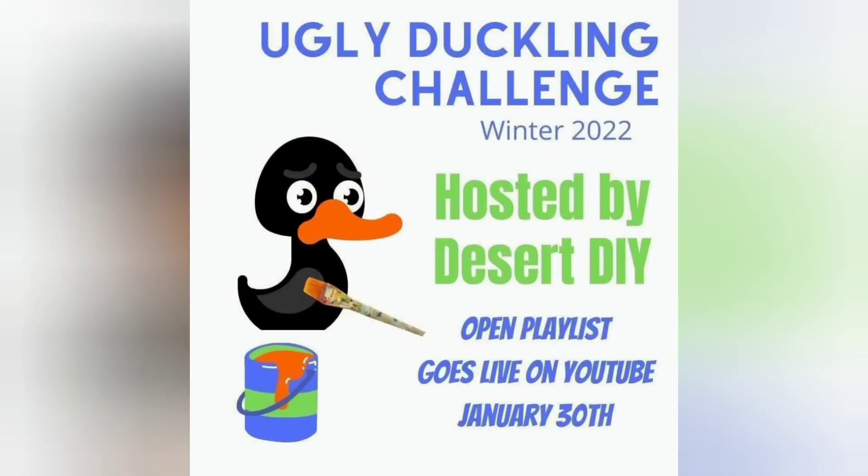It's another Ugly Duckling Challenge hosted by Kori at DesertDIY. You want to check out her channel as well as the entire playlist of Furniture Flippers and their Ugly Ducklings. I'm super excited to see all of the videos in this playlist — they're all going to be up on Sunday the 30th.